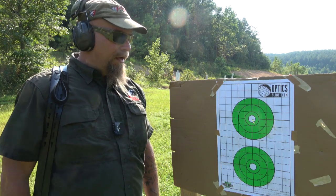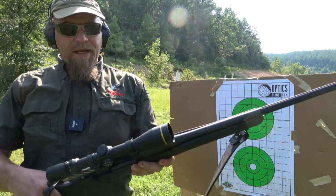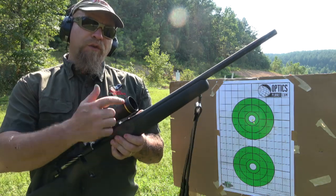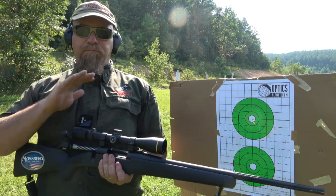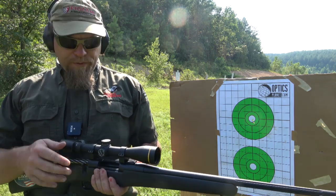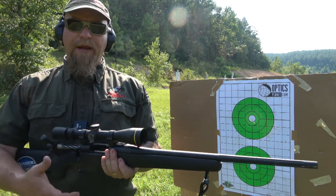Let's talk about this scope a little more. Got this Leupold on here — any of the Leupolds with the gold ring have lifetime warranties. It's 3.5 to 10 power, which is plenty of scope. I've already been talking to her about keeping the power turned down.